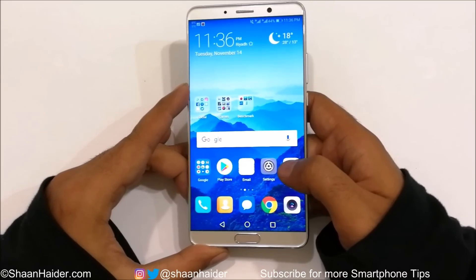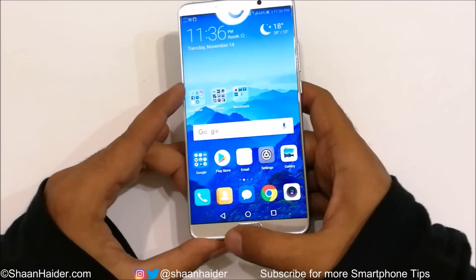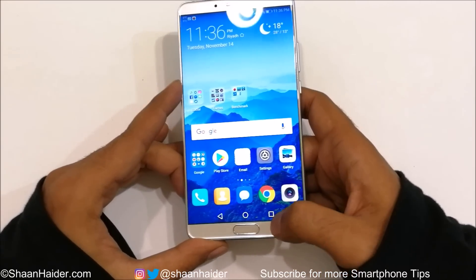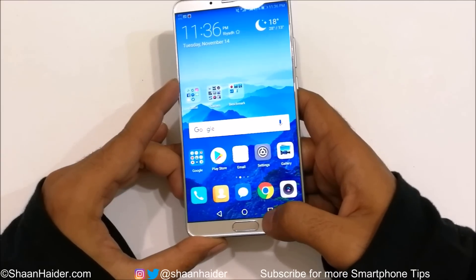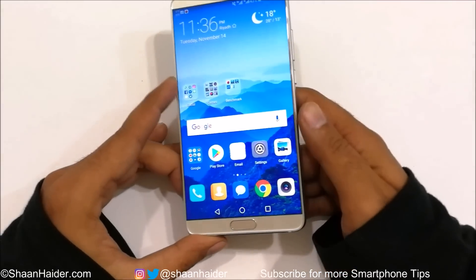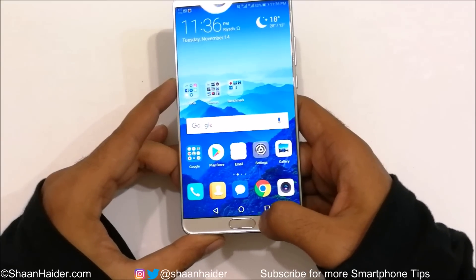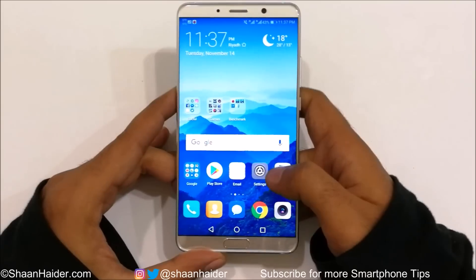Now I'm going to show you how to use the fingerprint scanner as the navigation key. Right now the navigation keys on my Huawei Mate 10 are on-screen, at the bottom of the display, occupying some space. If you want more screen space, you can remove the on-screen navigation keys and use the fingerprint scanner as the navigation key instead.